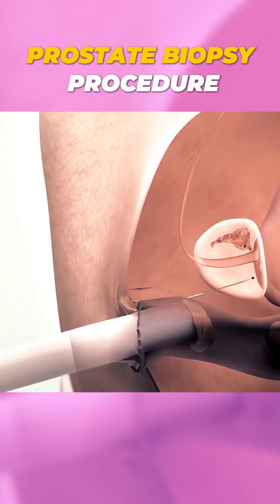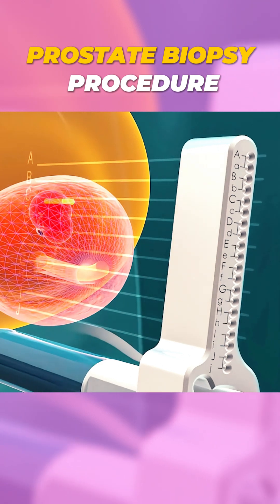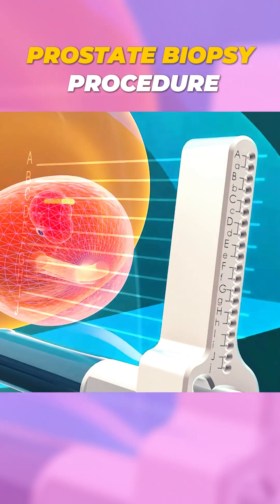or directly through the rectum. A special grid is used to target different areas of the prostate, with up to 50 tissue samples taken depending on its size.